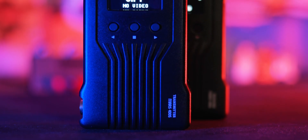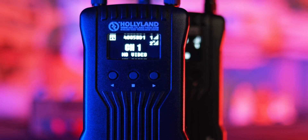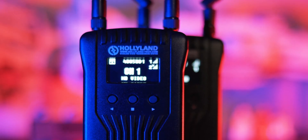Just a disclaimer up front: Hollyland did send me this 400S system to try out, but this video is not sponsored and I'm not being paid. They just want to know my honest thoughts and opinions on it. And as always, I can say whatever I want.